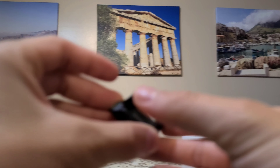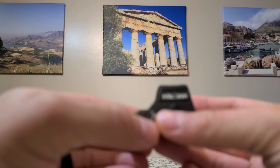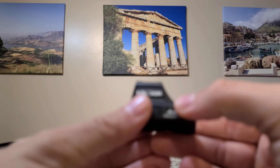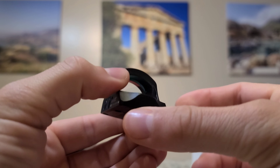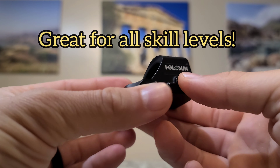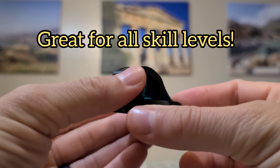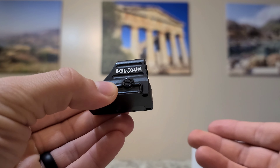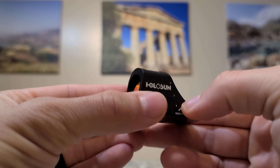That is sick — that's next-level stuff, in my opinion. I know this is a patent-pending innovation, and I don't know what other optic manufacturers are going to do, but this thing might be the future. It doesn't matter if you're a beginner or you're advanced, you would still benefit from this — especially after shooting it. It does more of the work for you, and every little advantage helps, especially in a gunfight. You want every advantage you possibly can.